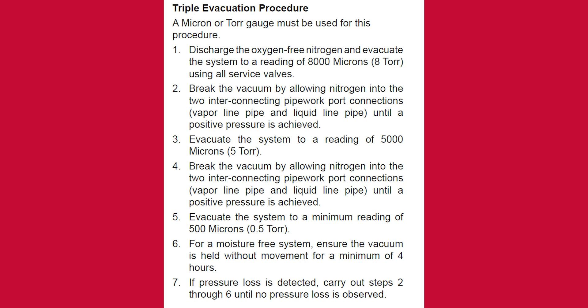Break the vacuum by allowing nitrogen into the two interconnected pipe work port connections until a positive pressure is achieved. Evacuate the system to a reading of 5,000 microns by breaking the vacuum, allowing nitrogen to enter the two interconnected pipe work port connections until a positive pressure is achieved. Then evacuate the system to a minimum reading of 500 microns.